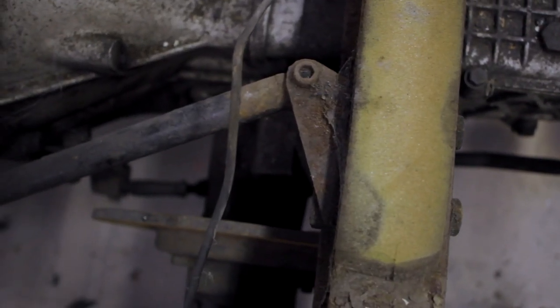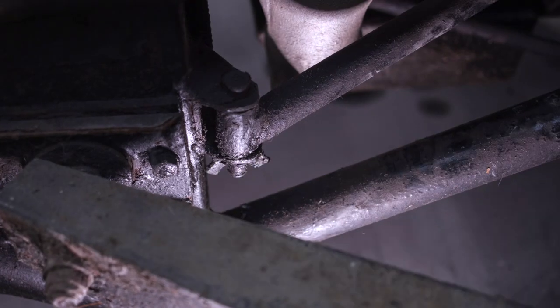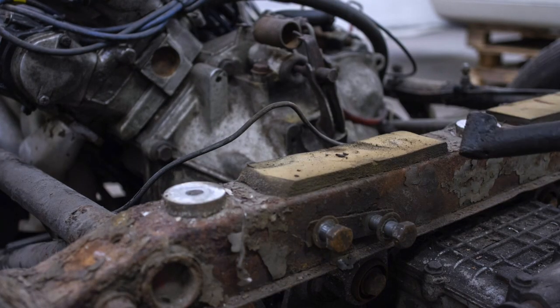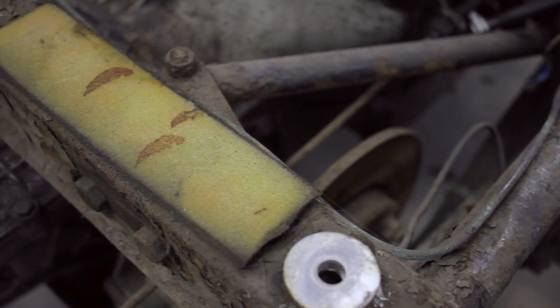All of this stuff was very easy. Nothing is seized so far. And if you look at this upper rear cross member, it looks rusty — it's the rustiest component on the whole chassis — but it's not actually very bad at all. You can see a lot of the paint is still there and flaking off.